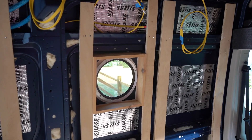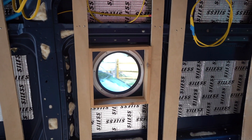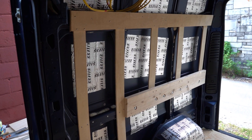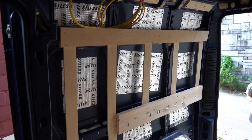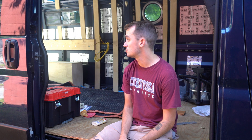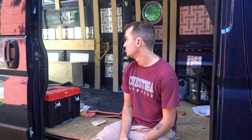We also ran horizontal beams across the ceiling, which is where our ceiling boards will attach whenever we get to that. The van is a full-on wreck right now, but I'm working on more framing. This should hopefully finish up another video.